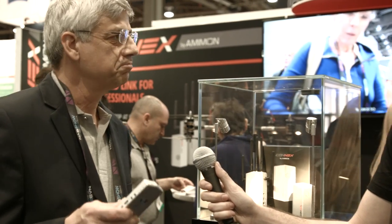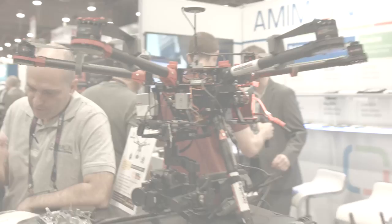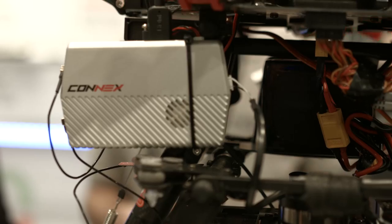We designed the product to fit a range of 1,000 meters, which covers anything you need — specifically flying drones under regulation, where you have to maintain eye contact. So 1,000 meters covers the whole spectrum needed in this industry. You can see the drone and the system mounted on the drone.